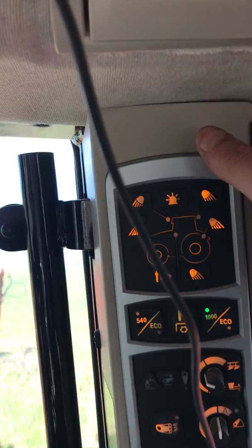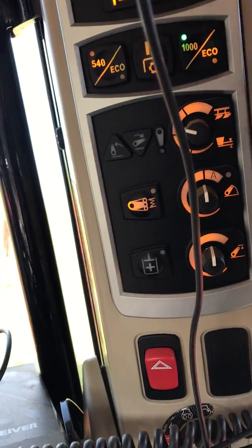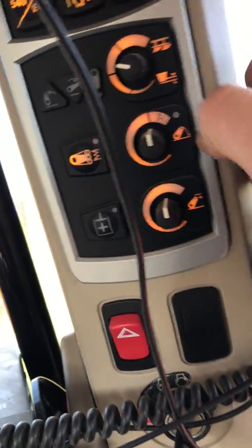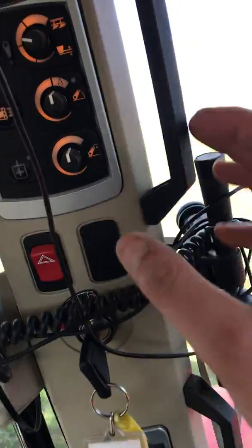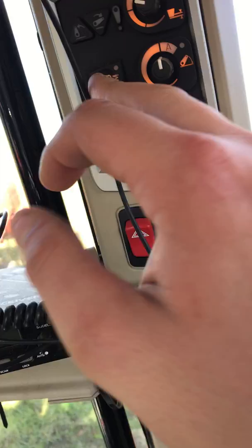Up here you've got your work lights, PTO speeds, your draft — preset on the armrest here. Your draft is exactly here on the armrest. Left height, drop height.